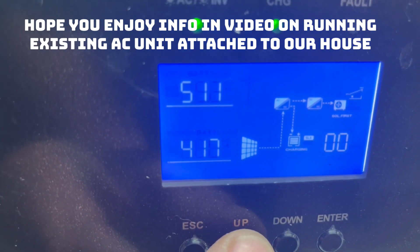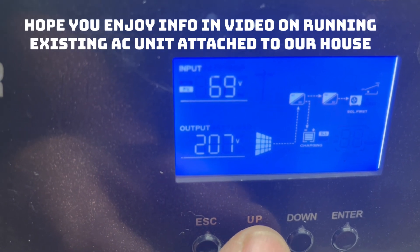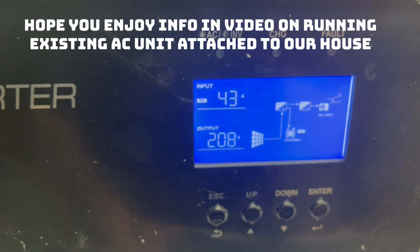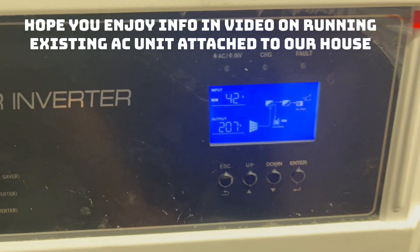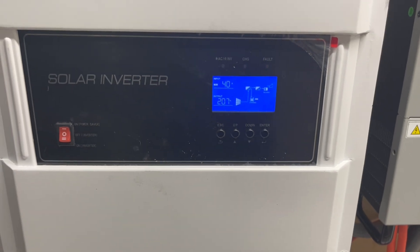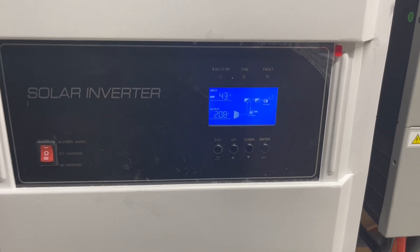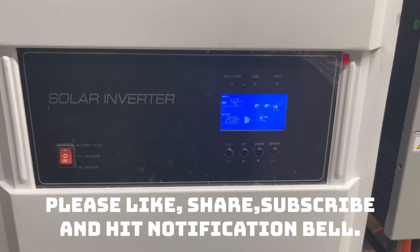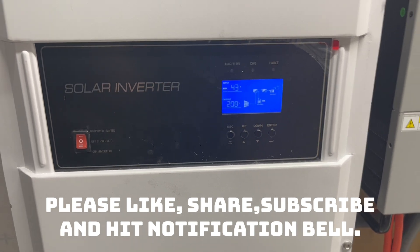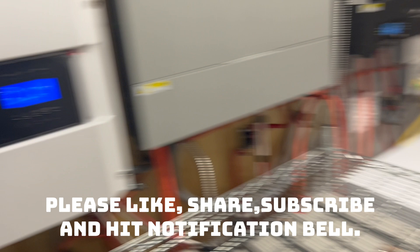My amps are 40 to 43 amps — that's all I'm running on there. So it takes pretty much 40 to 42 amps to run that three-and-a-half ton upstairs air conditioner for the whole upstairs. Let's go take a look at that right now.